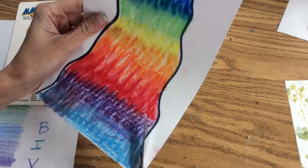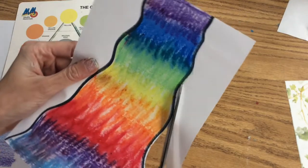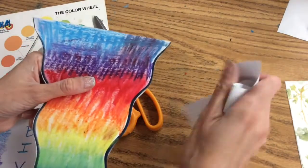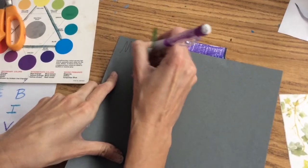Then cut it out. Make sure you take your trash that you cut out and leave it in the corner of the table. You do not get up and throw it in the trash can.